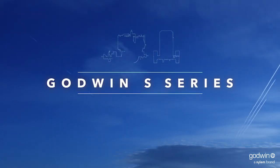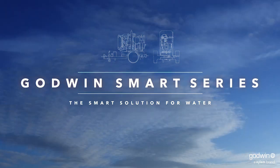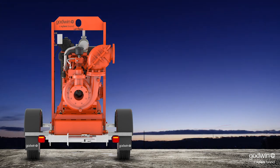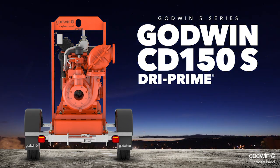The Godwin S-Series: the smartest, toughest, most reliable pumps on the market today. And now we're taking it to a whole new level. Introducing the newest member of the Godwin S-Series, the Godwin CD150S Dry Prime Pump.